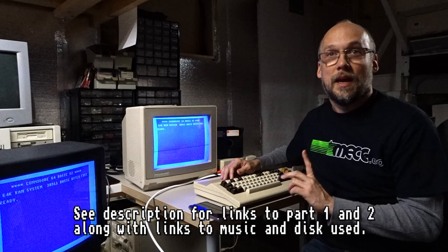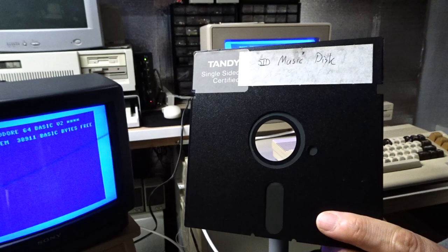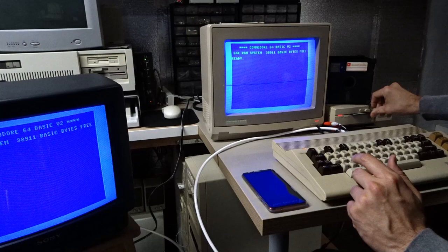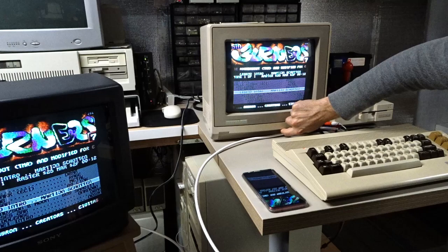There were some really good suggestions on how to fix this, and one of them was a really simple fix — let's just see if it works. For testing, let's load up the same Sidburner 7 disc I used in the last video. Alright, so we definitely have sound coming out of my 2002 monitor.